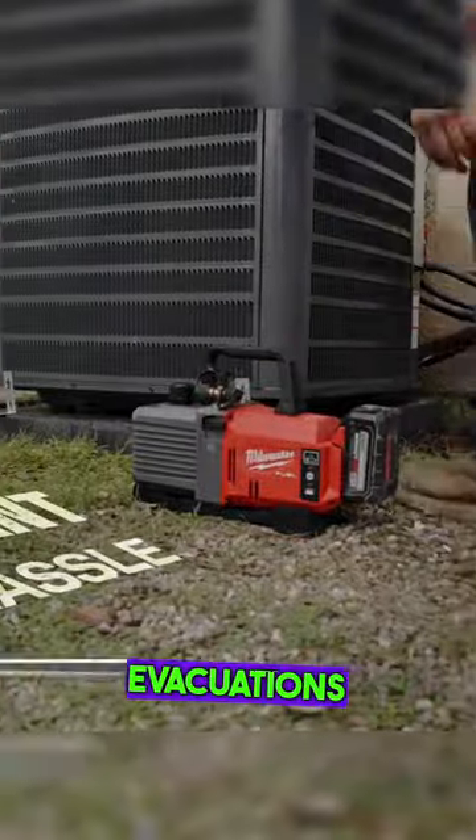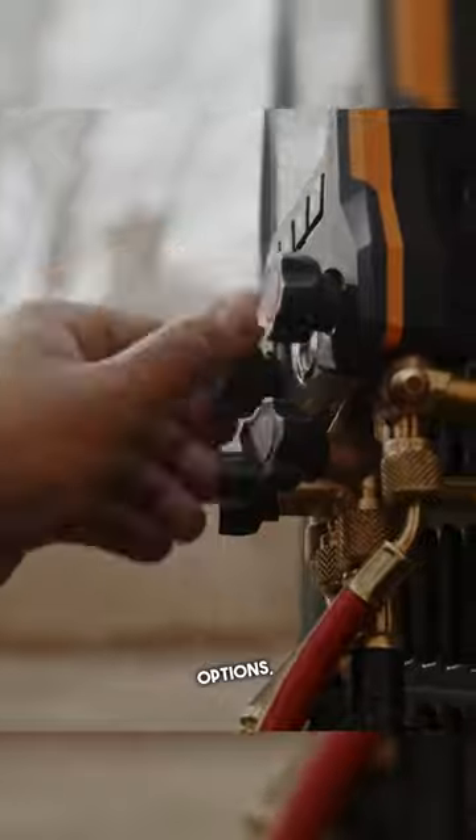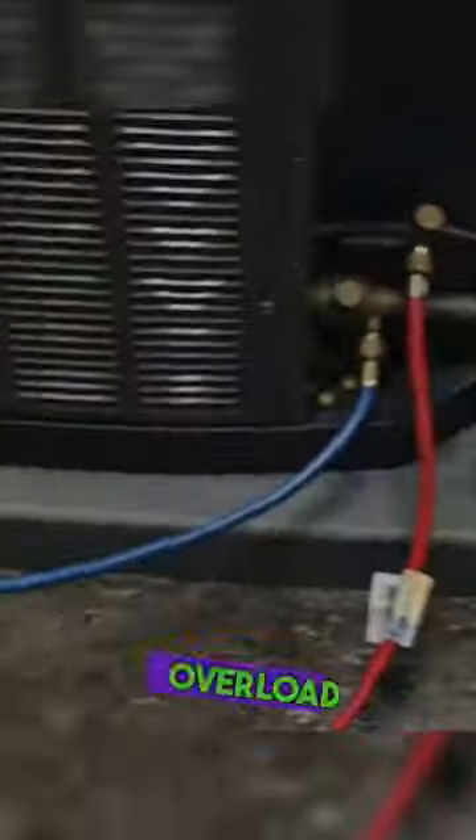The cordless Milwaukee M18 vacuum pump offers fast evacuations without cords. With up to 90 minutes of run time per charge and different port options, it's perfect for large hoses. Equipped with RedLink Plus intelligence, it ensures maximum performance and overload protection.